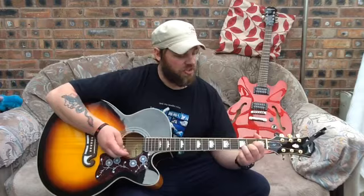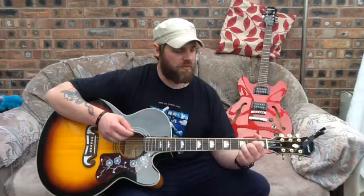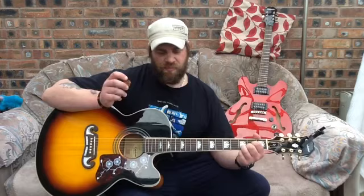Brian May used to play with an old 5p piece — that was his signature style. I can't play with a coin, but I must say that these picks are really, really comfortable to use and they offer a great tone too.